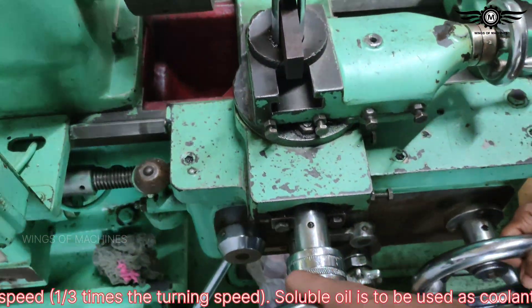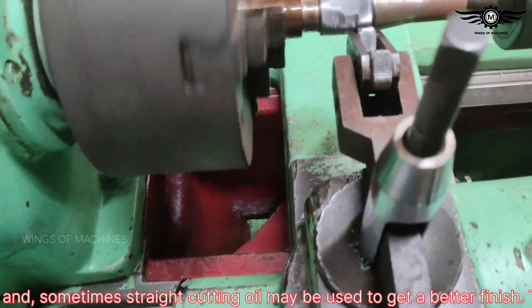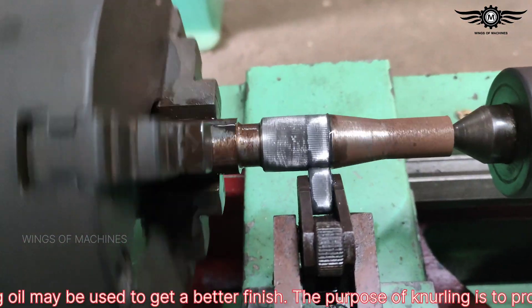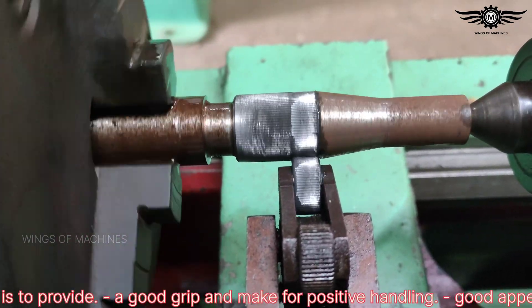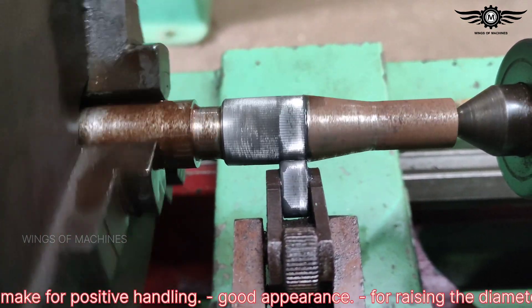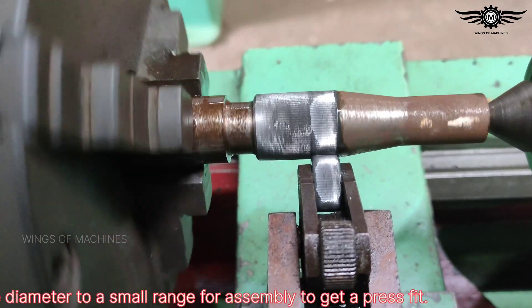Soluble oil is used as coolant mostly, and sometimes straight-cutting oil may be used to get a better finish. The purpose of knurling is to provide a good grip and make for positive handling, good appearance, and for raising the diameter to a small range for assembly to get a press finish.